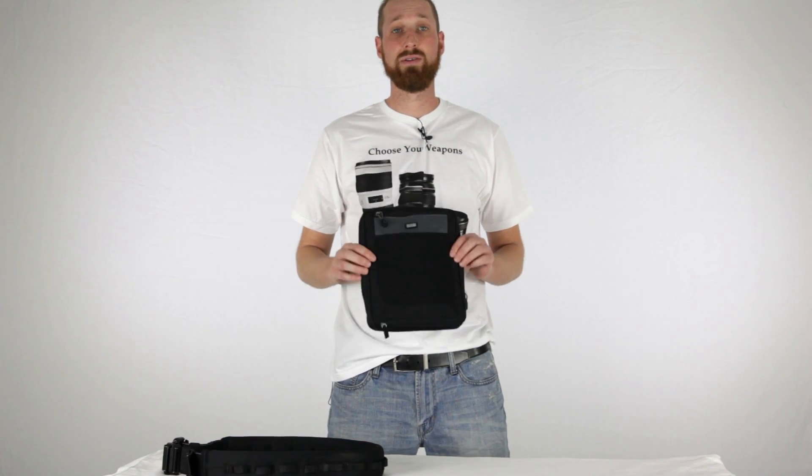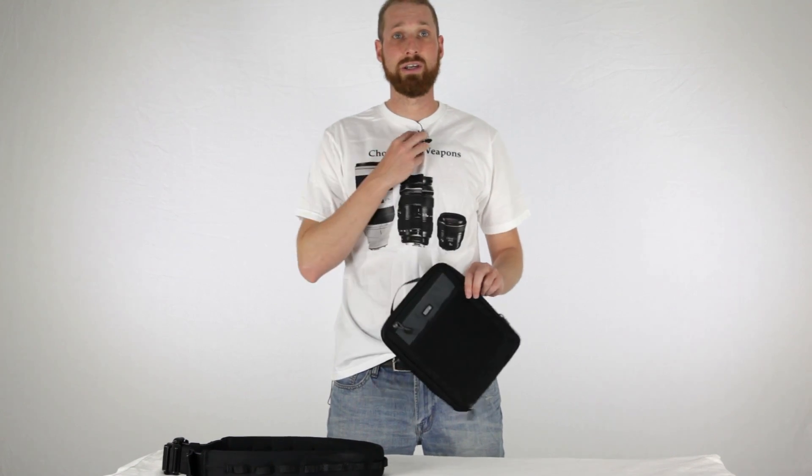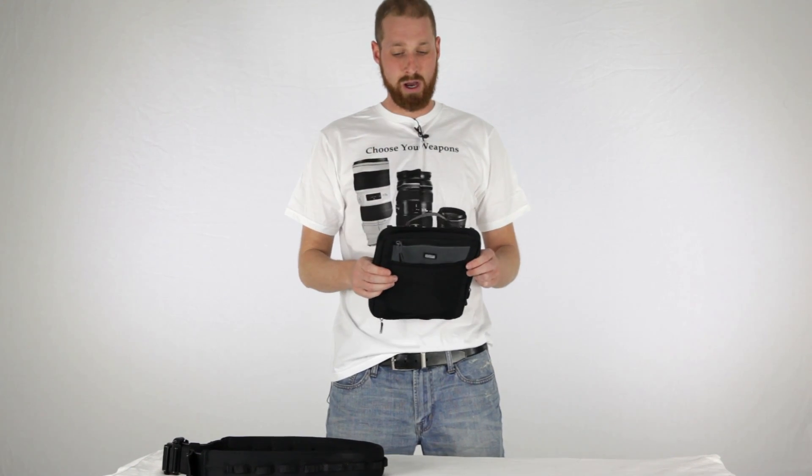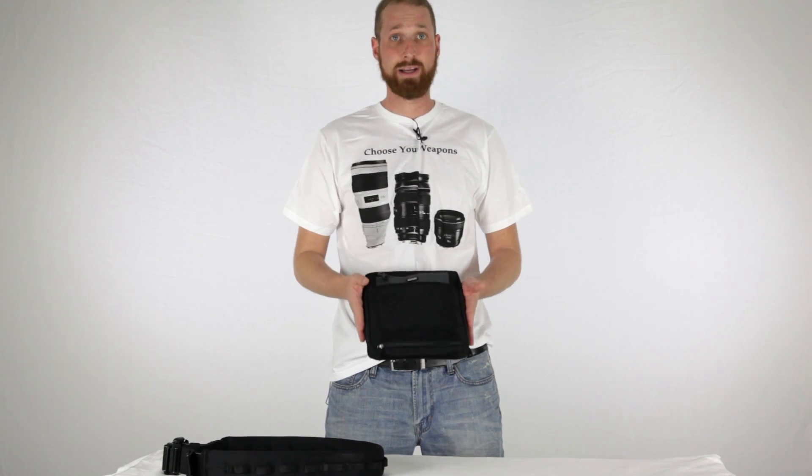It would be great to use throughout the day, so this is not something that necessarily has to be used only when you're doing a photography project. Let's go through all the different pouches and pockets that it has.